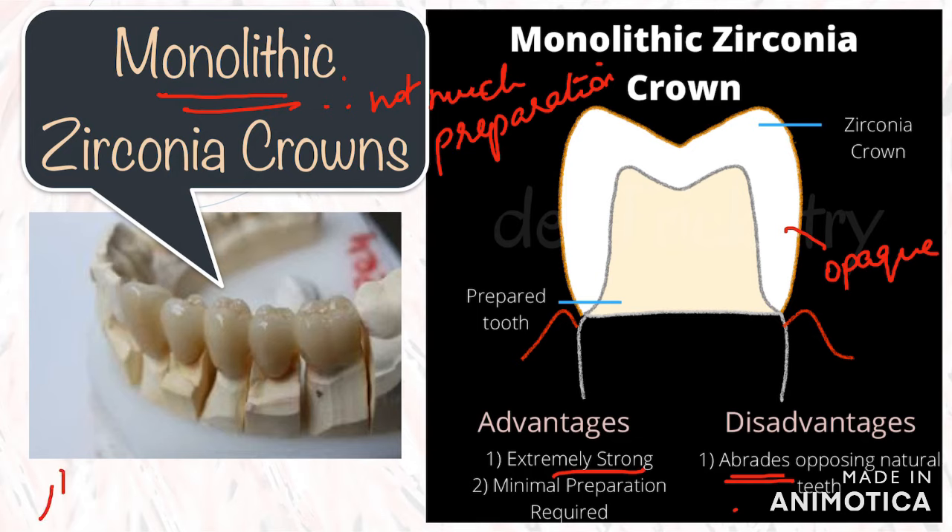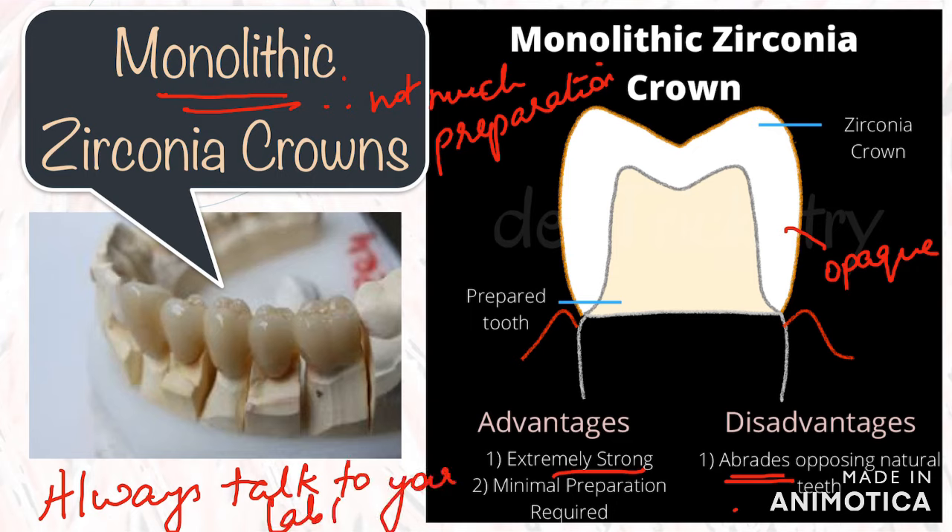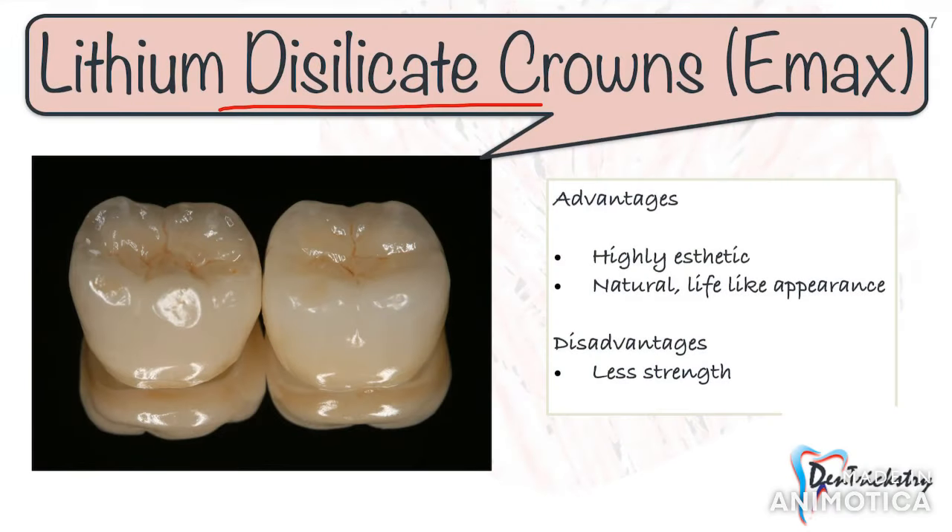These days you do have better translucent zirconia which are more aesthetic, so talk to your lab technician about the different materials they are using so you have an overall idea about what you can advise your patient.